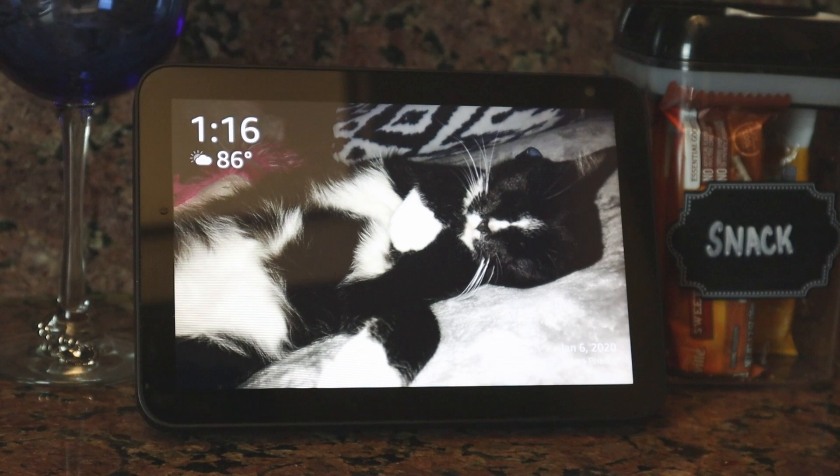Let's see how I can use an Axis camera on an Echo Show. I just need to open a web browser — in this case, I'm going to use Silk.